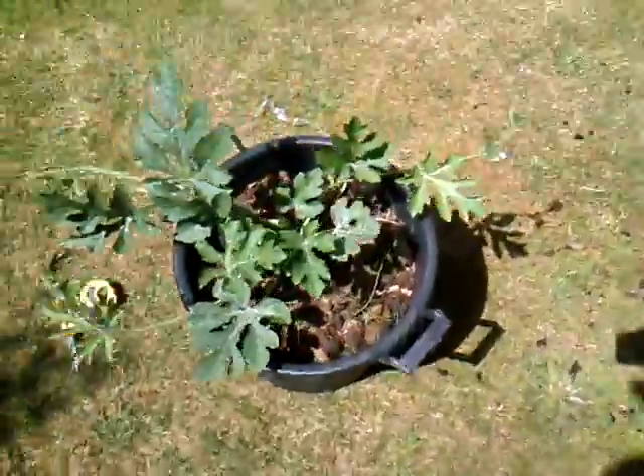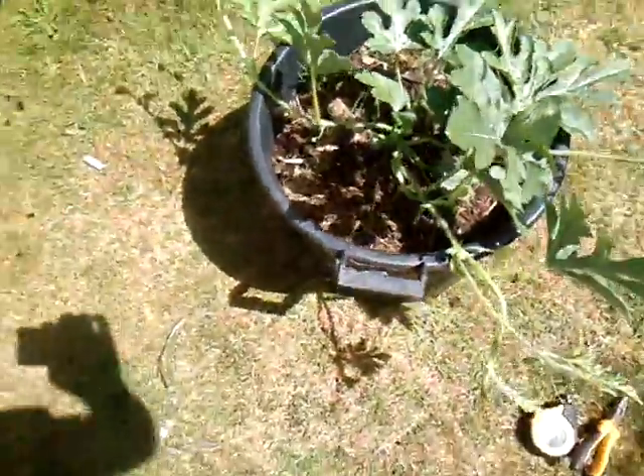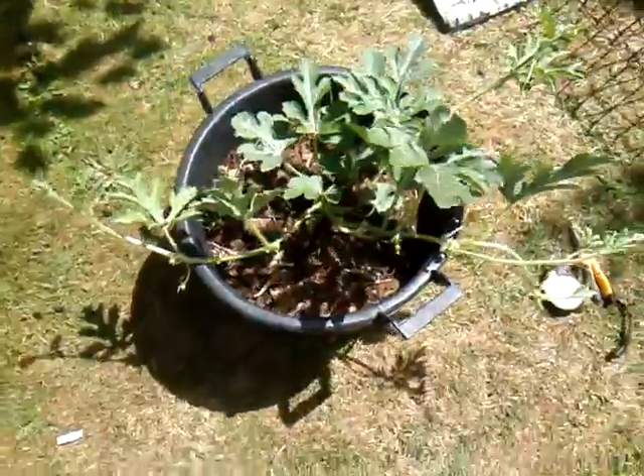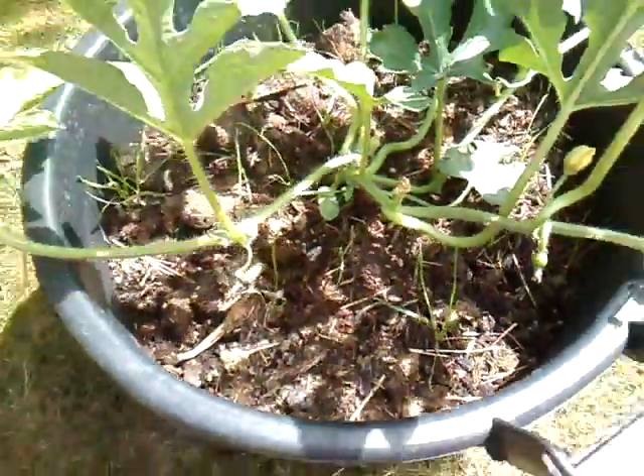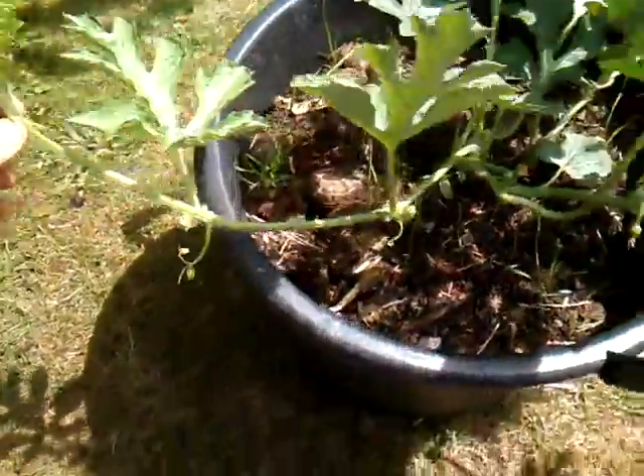Hello everybody, 10th of July 2015, Dan here from Essex, United Kingdom on a lovely sunny day. I'm growing some watermelons in some containers and I need to find a way to trail them up some sort of trellis. This watermelon — Black Panther — is starting to produce small watermelons and some flowers, so now is the time I need to start to train them.